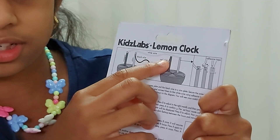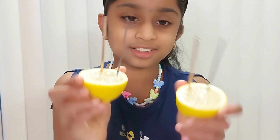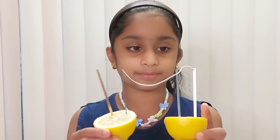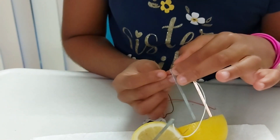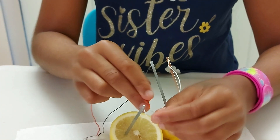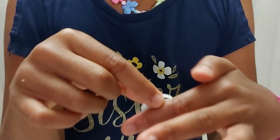The black wire should attach to the zinc and the red wire has to attach to the copper. This is the copper and this is the zinc. I'll put the same on the other side — copper, zinc, copper, zinc — then attach the white wire to the copper and zinc terminals.